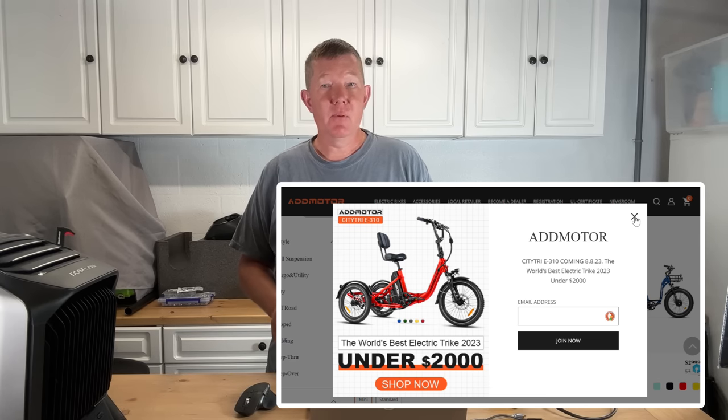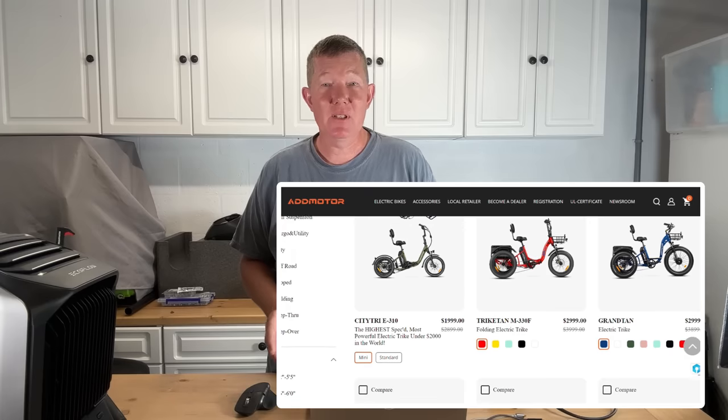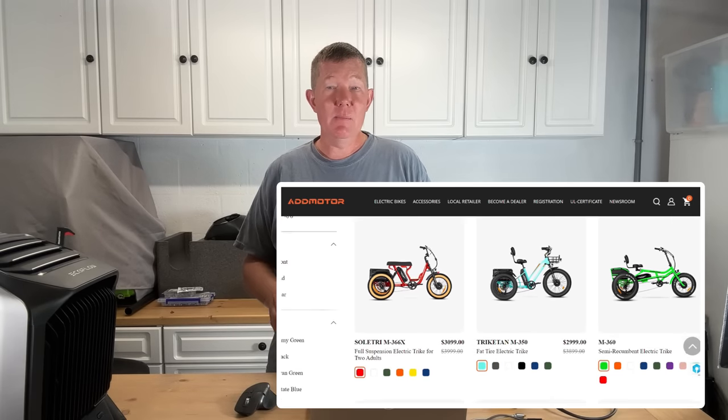Admotor is a brand that's been around for a while. They already produce four or five different styles of e-trikes, so this isn't new to them. I believe this to be the first smaller compact trike they have, and it's at a price point still a little higher than the Electric XP at $1,499. Admotor comes in at $1,999, but for that $500 difference you get so much more trike, and I think it's going to be overall much better quality where we're not going to have to worry about it breaking down.